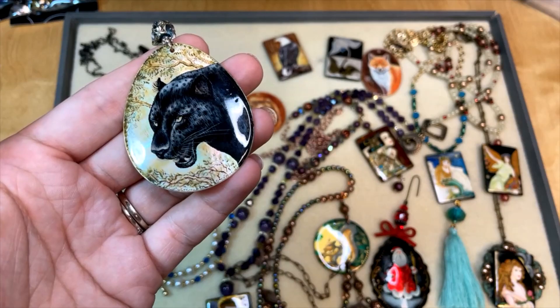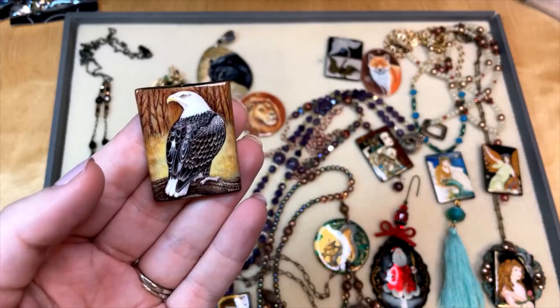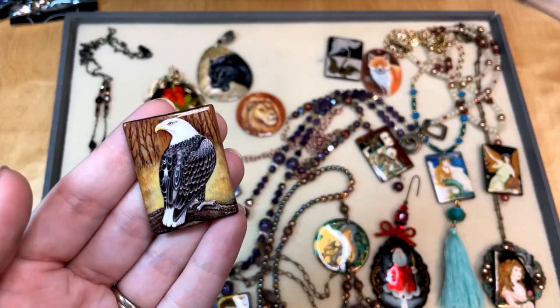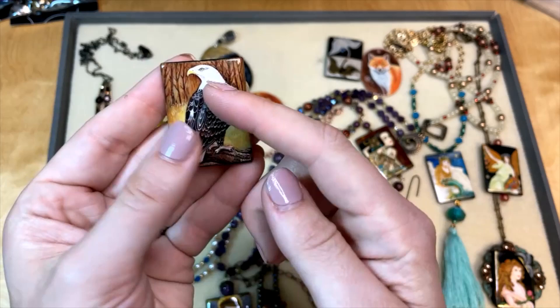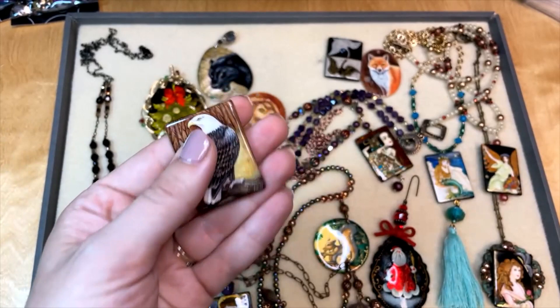We've also got this eagle — I love eagles. Where our Artbeads.com headquarters are, I drive by the ocean every day and it's a place where eagles like to fish, so more often than not I see eagles soaring over the ocean on my way in for Thursday live videos. This bead is just super beautiful — the detail is incredible. This one is a bead, so you can see the stringing hole goes through the center. It's painted on agate, so it has a substantial feel — a really high quality bead.